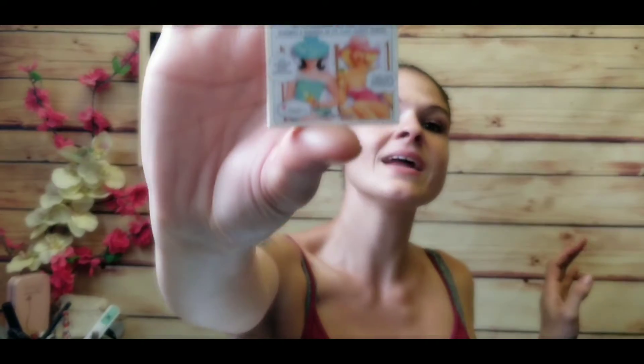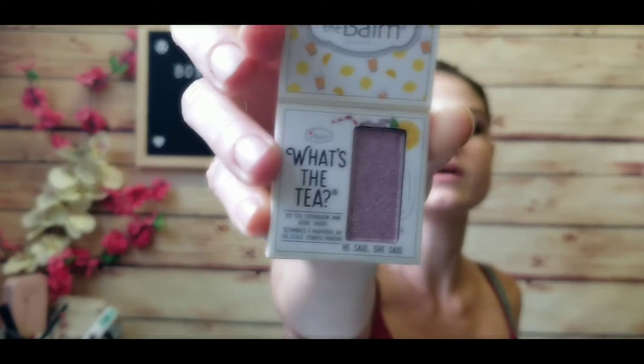I also see this little 'What's the Tea' iced tea eyeshadow mini cool shade from The Balm. It's a tiny little box that pops open. The color is called 'He Said She Said' — it's a shimmery purple-gold. I swatched it and it definitely shines gold. I like it and I don't really have one in this color, so I'm going to keep this one.